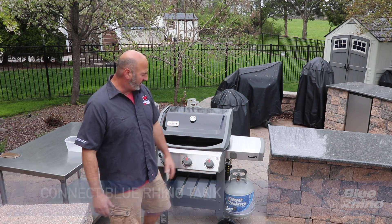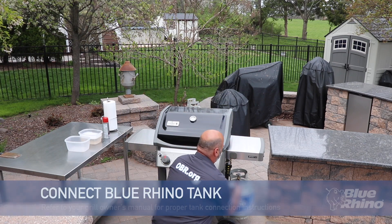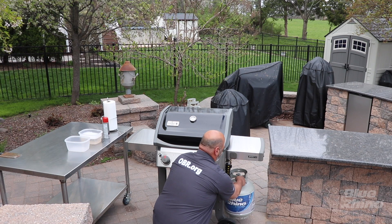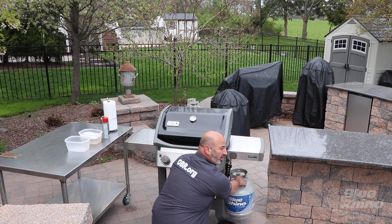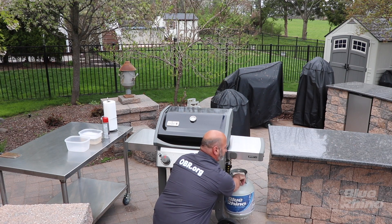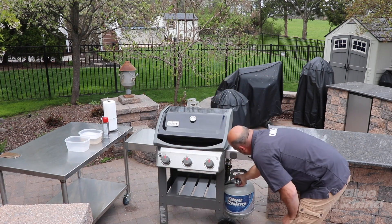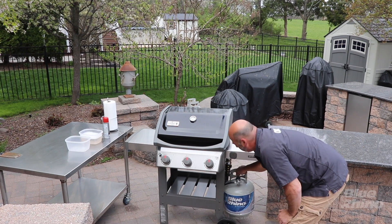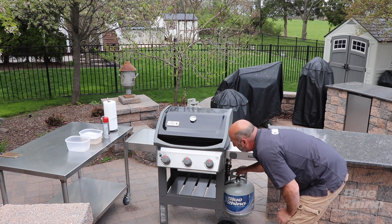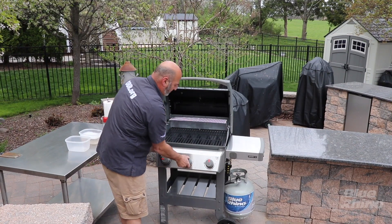First thing I've got to do is hook up my Blue Rhino tank. It's really important that we take the connection and make sure it's nice and tight. You want to start with your tank in the off position. I've got that nice and snug on there, and now I'm going to go ahead and open up the valve and let the gas start to flow.